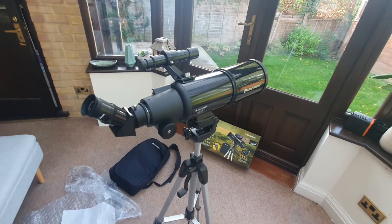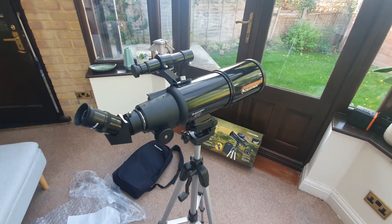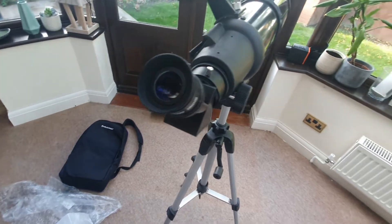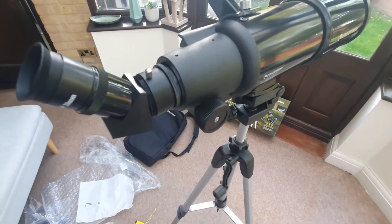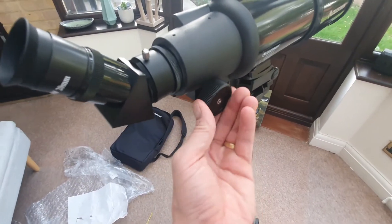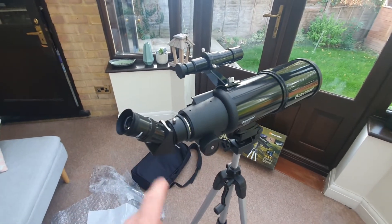The other thing you're going to want to do is focus. To focus your Travelscope you just need to turn the focus knob located near the rear of the telescope while looking through the eyepiece. It just goes forwards and backwards and that enables you to essentially focus. You do need to do that every single time you change eyepiece — just bear that in mind.